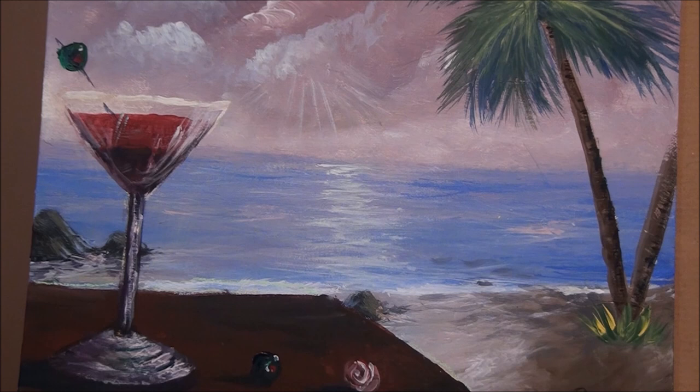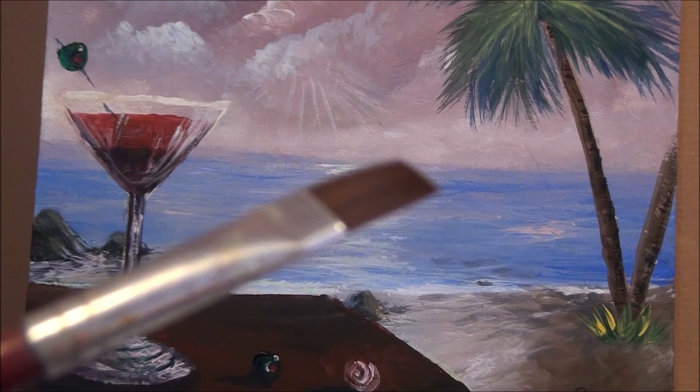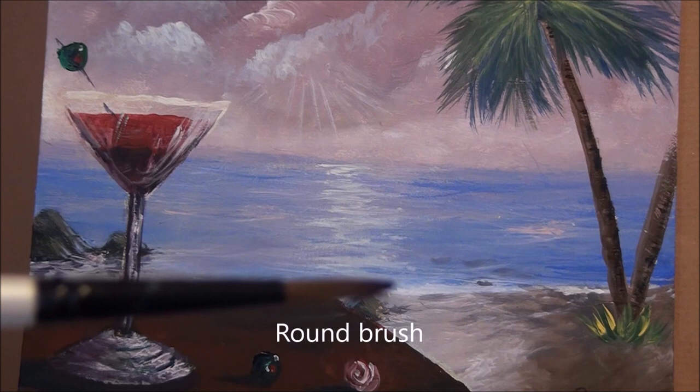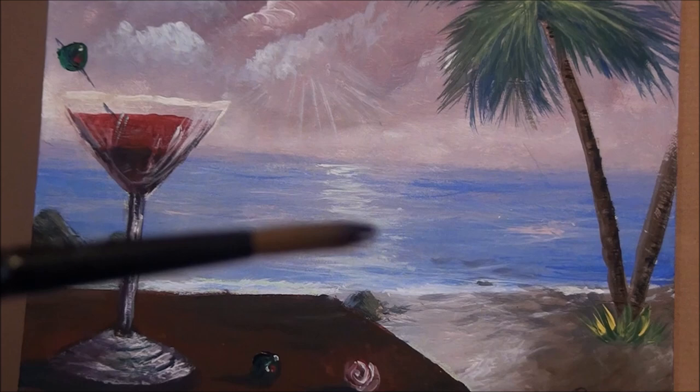All you need for this glass of red wine painting is a chiseled edge flat brush, and it's synthetic. See how sharp it is? That's about a size 6 — there are different sizes depending on the size of your canvas. I'm using a size 11 by 14 canvas. The next brush you need is a small round brush, size 5. You can use this one, or whatever you have handy, as long as it's round. You can also use a liner brush.